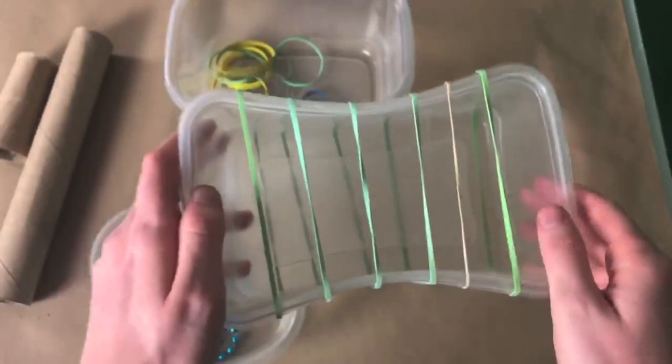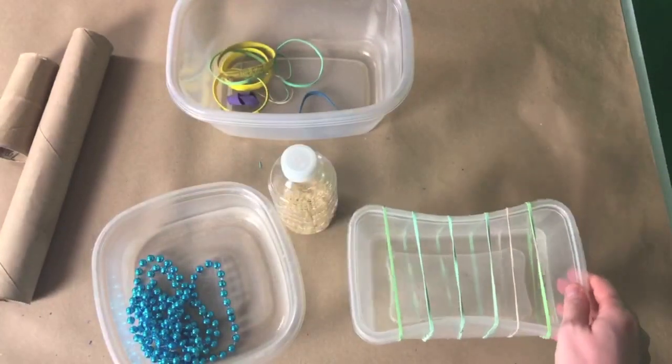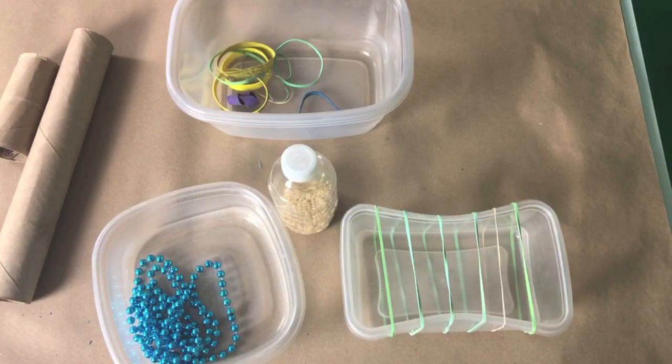As long as your grown-up says it's okay, you can use anything you find to create a brand new instrument. Now that I've experimented with different materials around my house, I'm going to use some of them to make a kazoo. A kazoo is an instrument that manipulates the sound of your voice by giving it a buzzing quality, kind of like a bee.